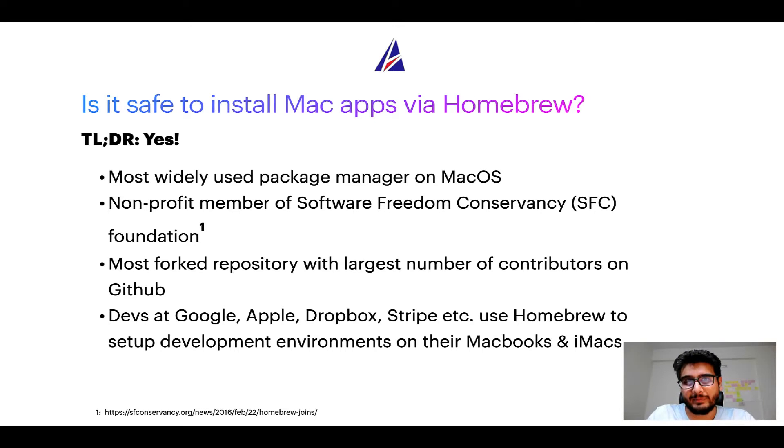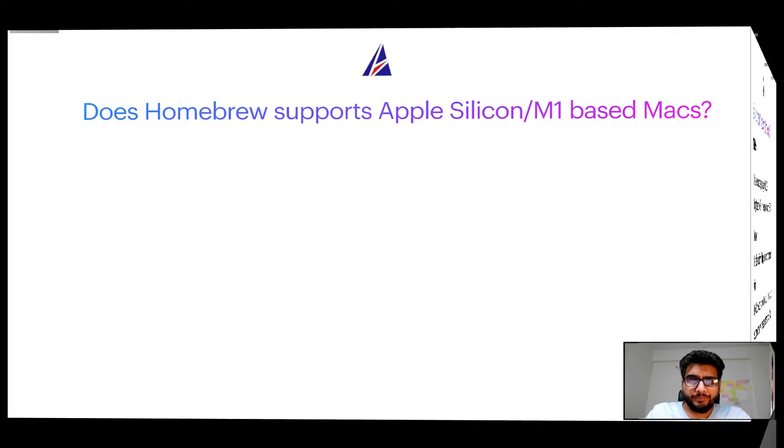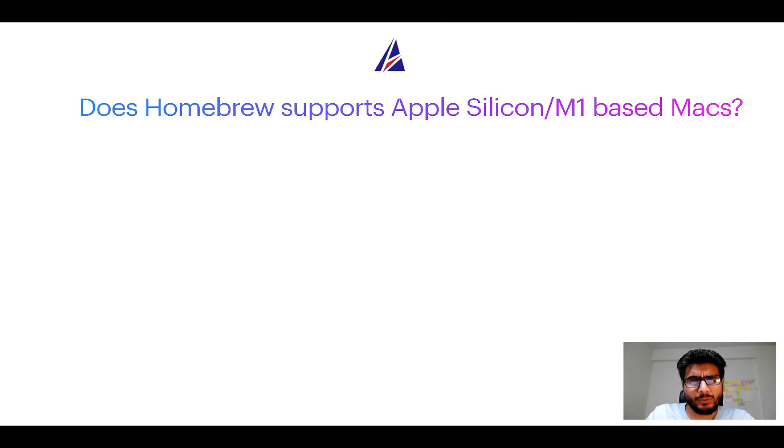You might be surprised to know that Homebrew is the most forked project on GitHub and has the largest number of contributors on its GitHub repository. Many labs at organizations like Google, Apple, Dropbox, and Stripe use Homebrew to set up different development environments on their MacBooks and iMacs.